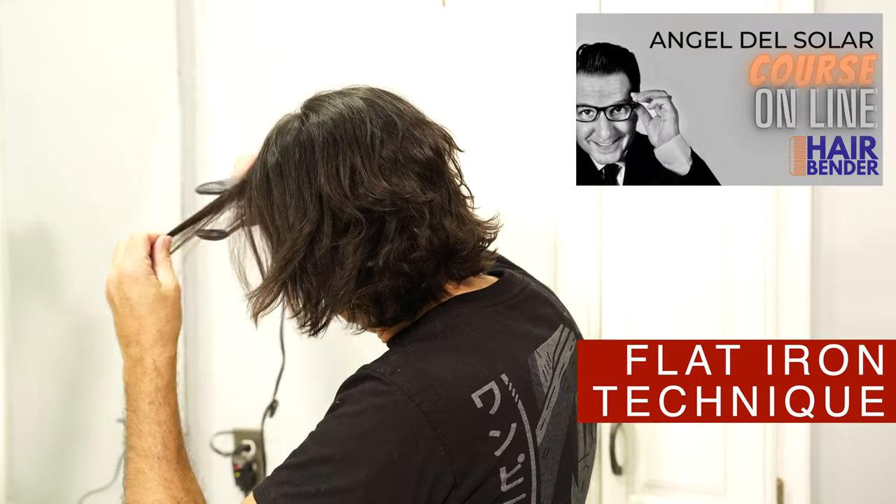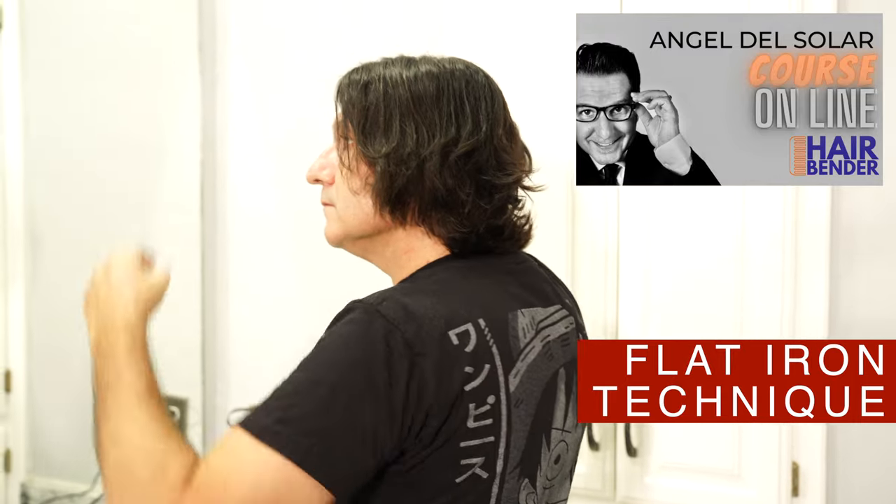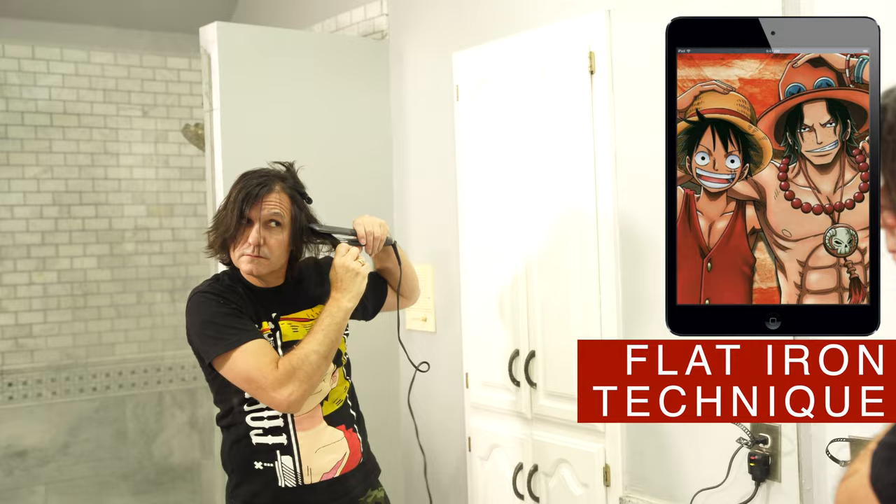If you are interested, let me know and I will look into it. After drying my hair, I will use the flat iron to reproduce the Ace look. We don't need to get the hair 100% straight — as you can see in the pictures, he's got a little bit of wave.